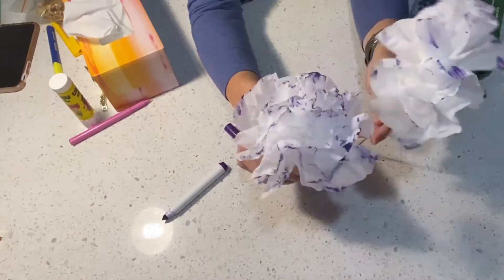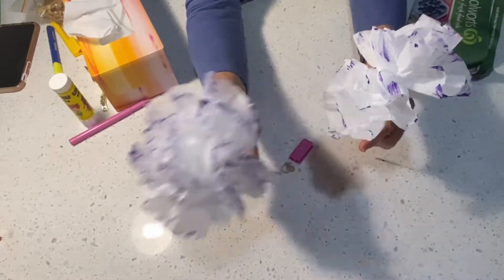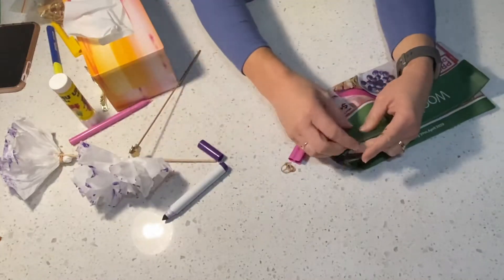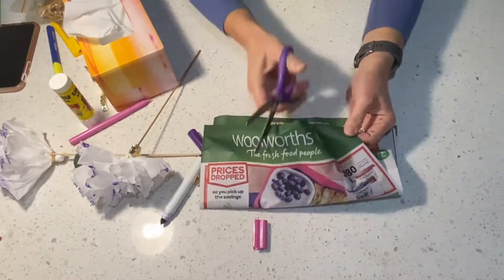Now if that was even it would turn out more like this flower here, but as you can see every flower is unique and so are these flowers here, and that's alright. To make our leaves, I've just used this part of my Woolies brochure — I'm literally just going to cut out a leaf shape.